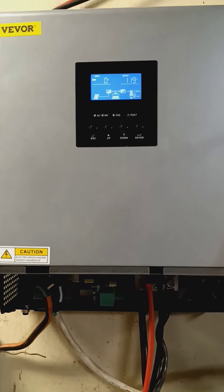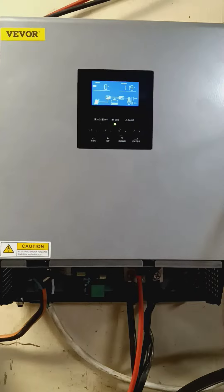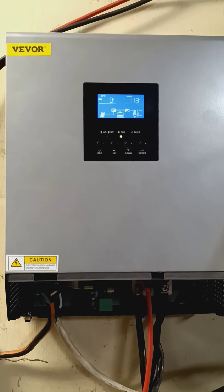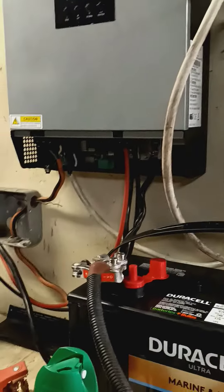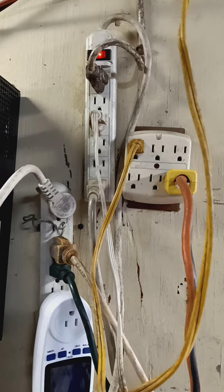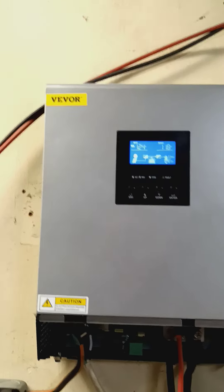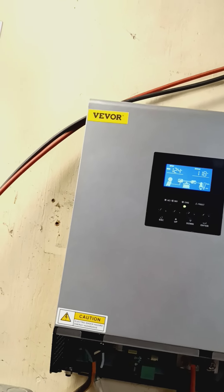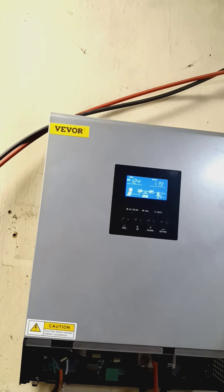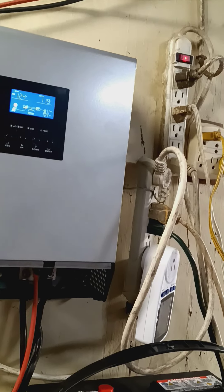If you guys can give me a rundown on how to do this with what you see that I have — basic, simple settings — let me know what you think the settings should be. I have it selected where solar is first priority, battery is second, and then power source — the grid — is third. And I have it where solar and the grid are both charging the batteries. Not sure if that's right.